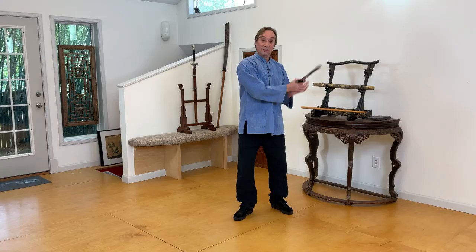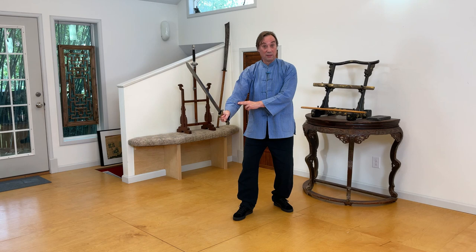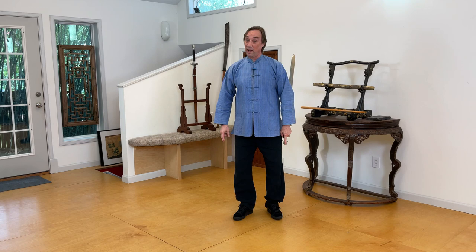If you have a different idea as to who might have wielded this really beautiful provincial jian, please let me know in the comments below. And as always, we appreciate every subscription and those thumbs up — it really helps us get the word out and support the art. If you're interested in Chinese swordsmanship, please check out the link for the Academy of Chinese Swordsmanship in the description. Thanks everybody — stay strong and zai jian.